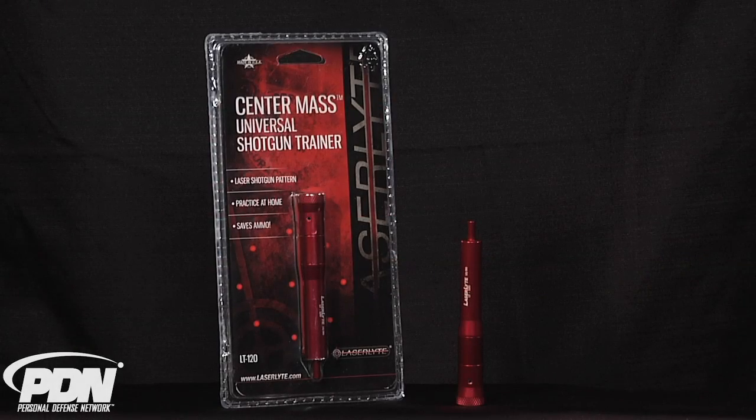The LaserLite Center Mass Universal Shotgun Trainer allows you to practice your home defense shotgun techniques with any 12 or 20 gauge shotgun in the convenience of any controlled environment without expending any ammunition whatsoever.